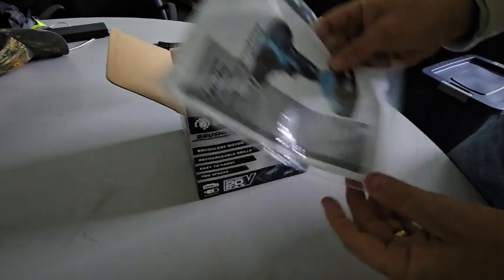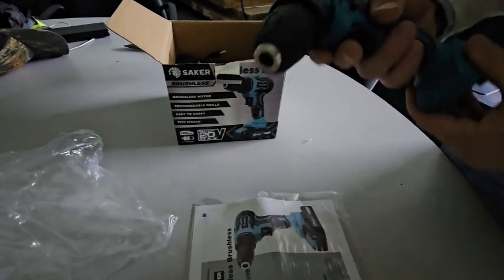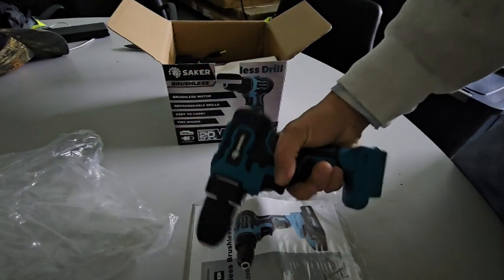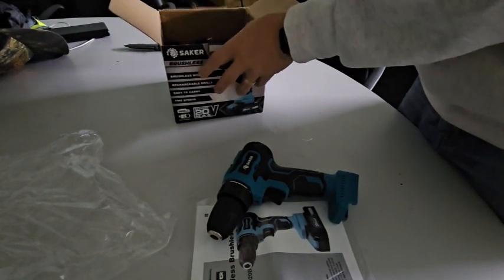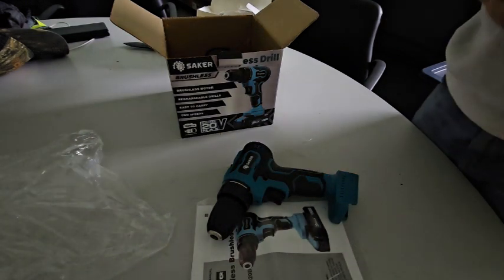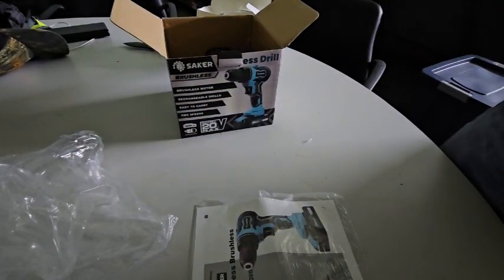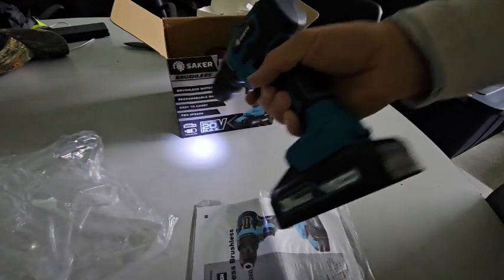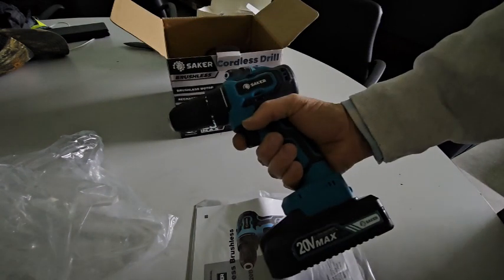The first thing we can see is the instruction manual. Then we have the drill itself — it's a nice compact, very lightweight, easy to hold, and not too long, so it should fit in tighter areas. Once we have the battery on it — this is only a 1500 milliamp-hour battery, so it's not extremely heavy. It actually comes partially to fully charged; there's a charge indicator on the back, and we have all three green lights, so the battery does come fully charged.